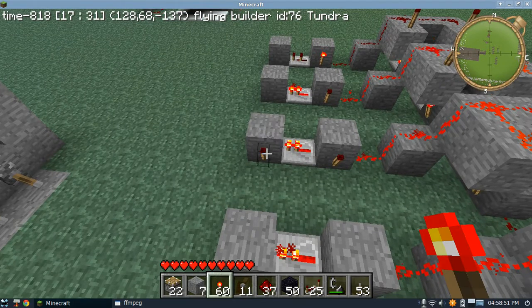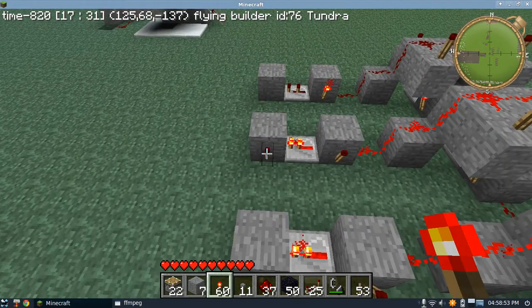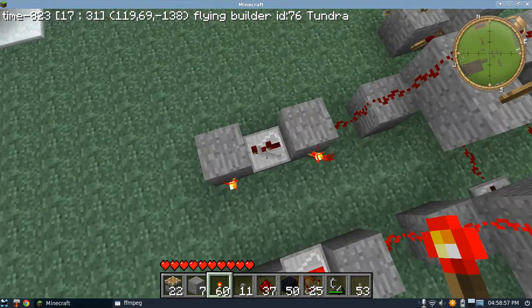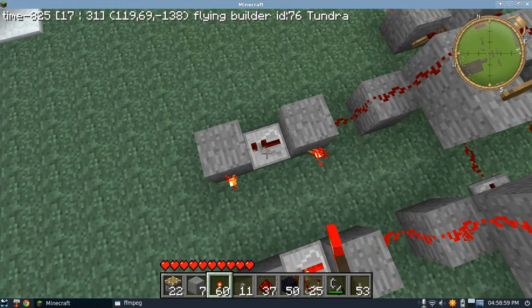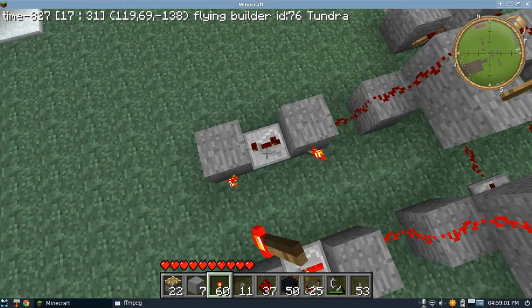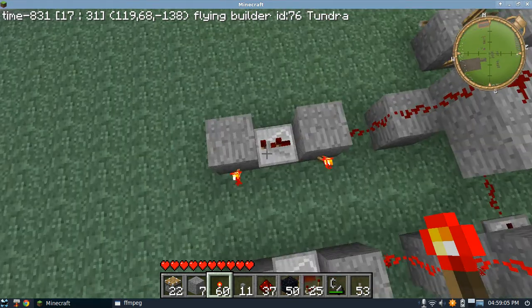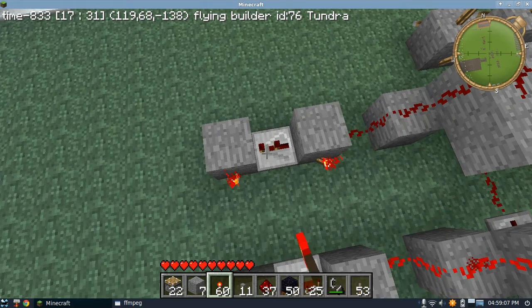Just to better allow people to understand the concept, I'll make it a 3-block system. Notice when that one's unpowered over there, it allows these torches to power the upward blocks.